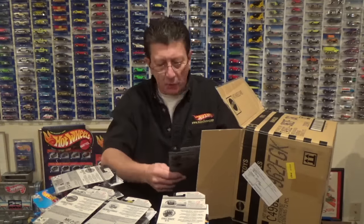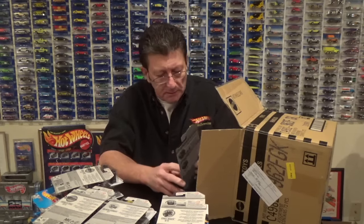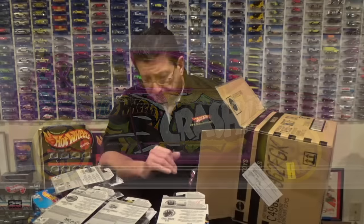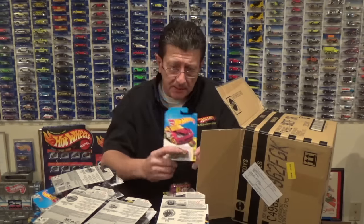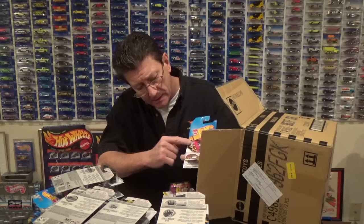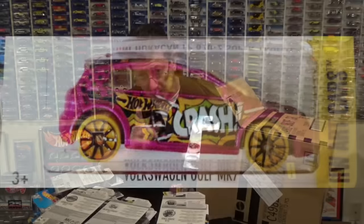Here is the Volkswagen Golf MK7 done in a pearl dark pink metallic with a yellow tinted window, white interior, and yellow tires and wheels. The PR5s are outlined in black. This is another one — like the Lamborghini — where somebody sent me a picture. The card picture shows black outlined 10 spokes and the picture they sent me also had black outlined 10 spokes, so let me know if you found those because I need one.